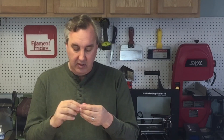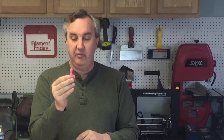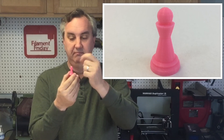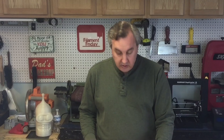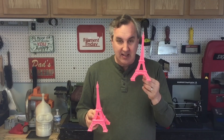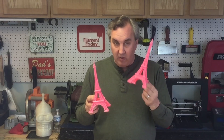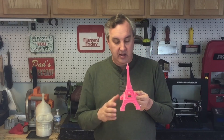I adjusted the temperature about 5 degrees up and increased the flow rate, and then it came out almost perfect — just beautiful. At that point I knew I was good, so I went back and printed the Eiffel Tower again. I can tell this thing is a lot heavier than the first attempt, so definitely more plastic flowed into it, and the detail is a lot better.